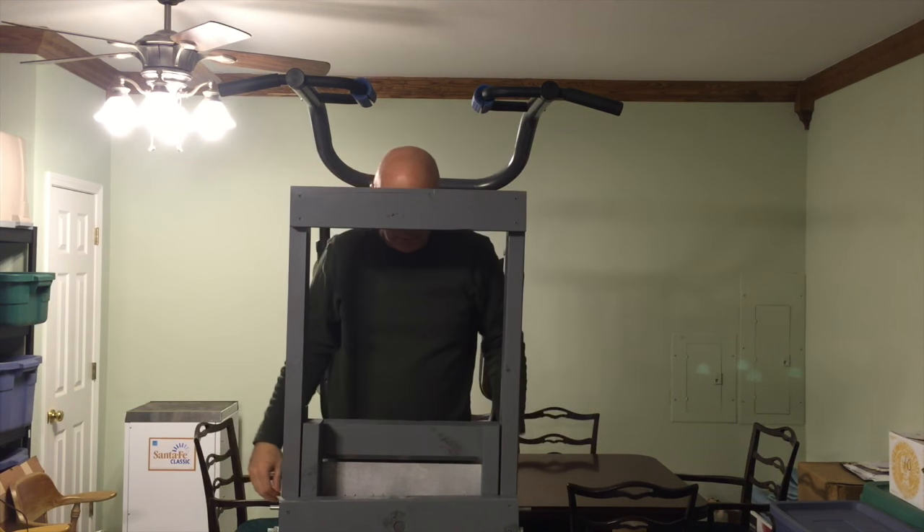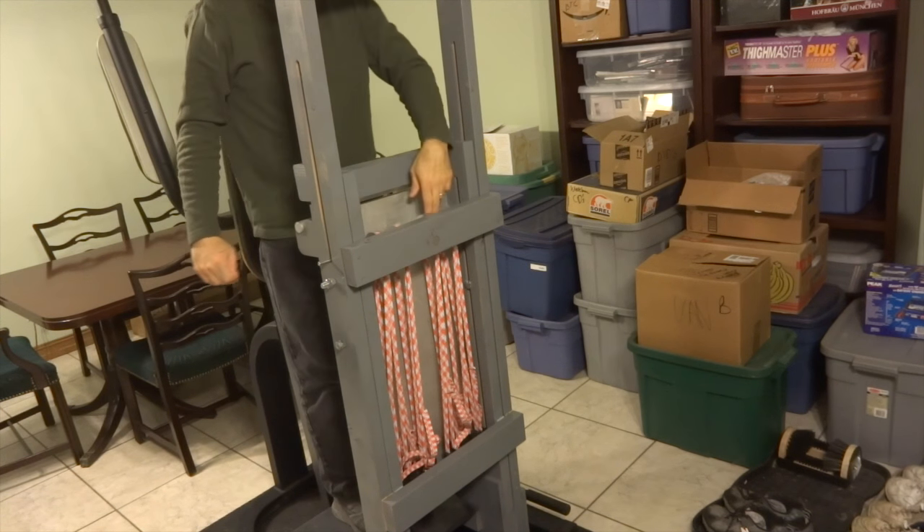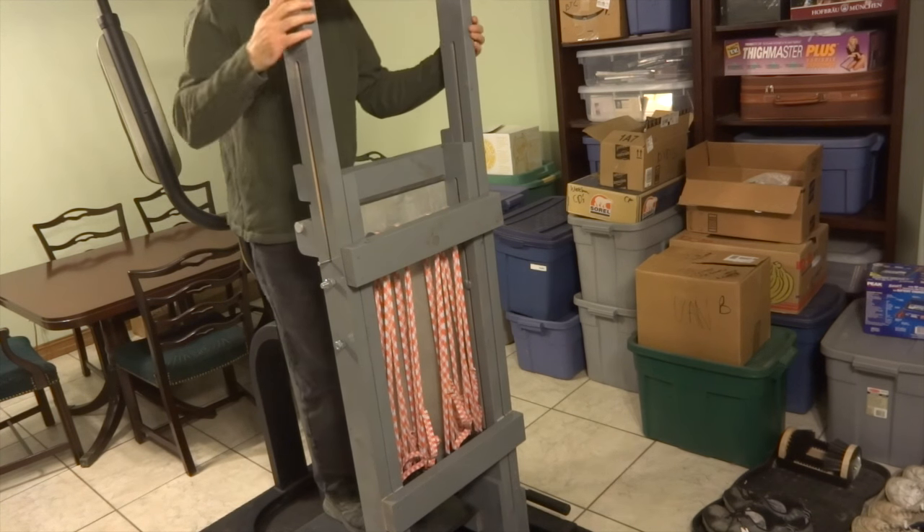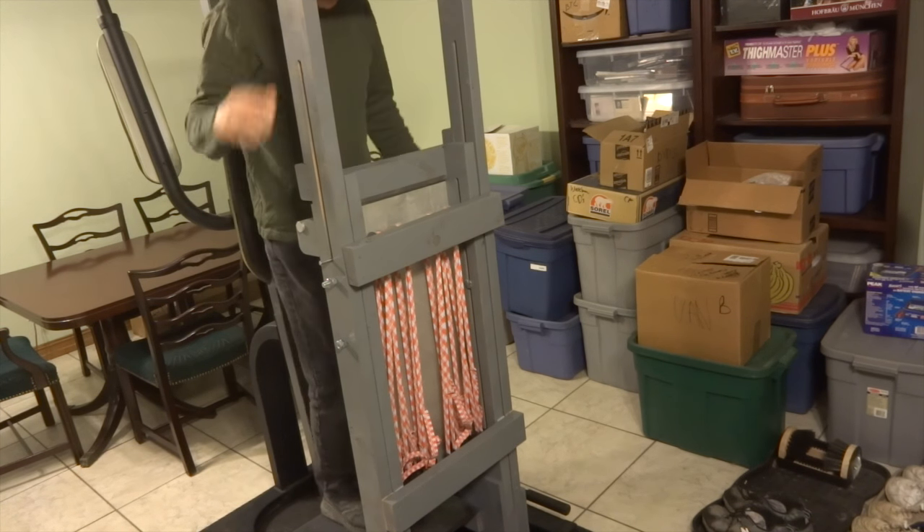I've got this on the maximum — I've got a lot of straps helping me do these pull-ups, so that really helps. Now let me get off of this thing, which is a little bit of a trick.